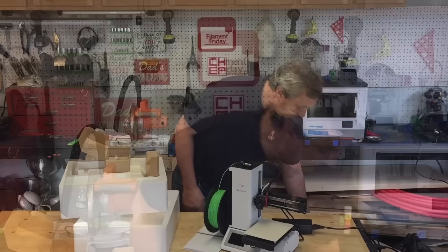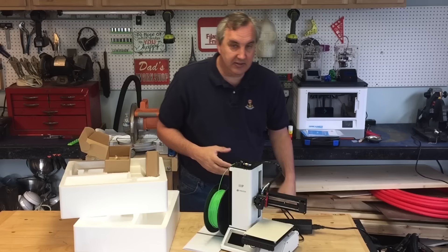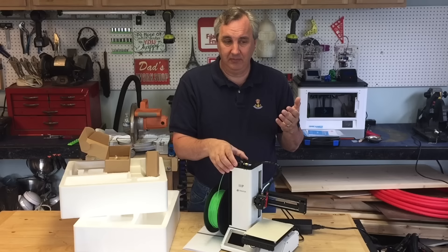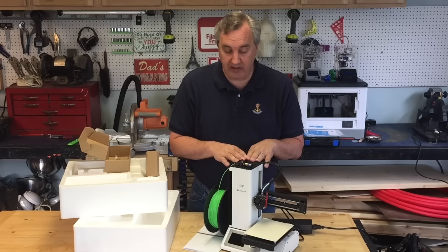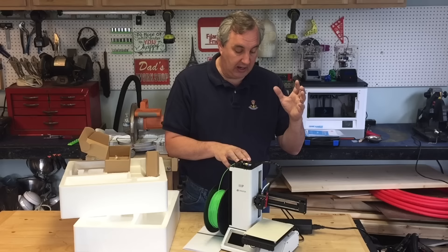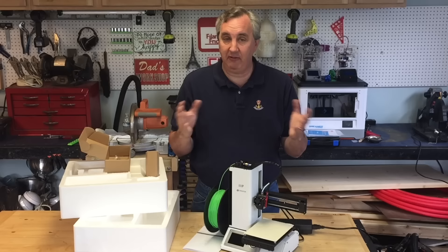It did come box in a box — a Monoprice box inside a blank box — which implies this isn't their design. I've also seen this at other sites for $299 and on some Chinese sites, so I'm not sure exactly where it's manufactured or who the manufacturer is. Monoprice is your first point of contact, but when I contacted them about getting firmware they said they could reflash it if there was a problem but didn't have it available for me to download. So already it's telling me it's a little bit closed source.